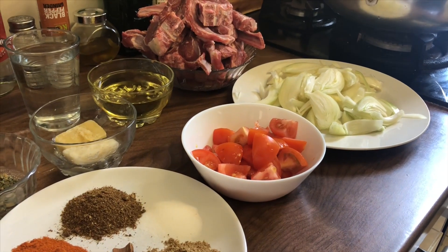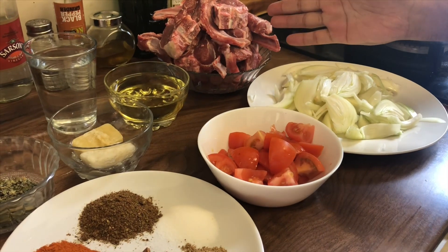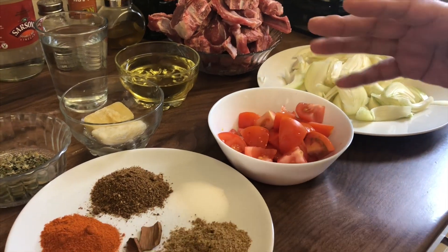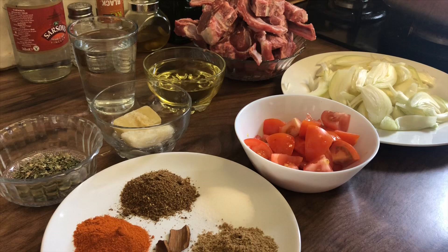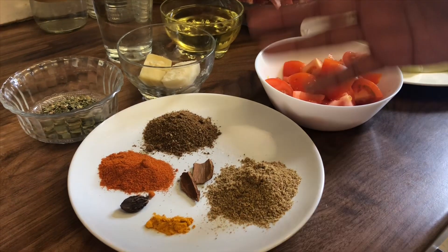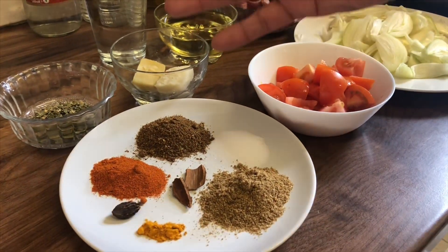Assalamu alaikum, we are making today lamb chop karahi. We have one kg of lamb chops, three medium onions chopped into small pieces, three tomatoes, vegetable oil, a glass of water, ginger, garlic, salt, coriander powder, and garam masala.